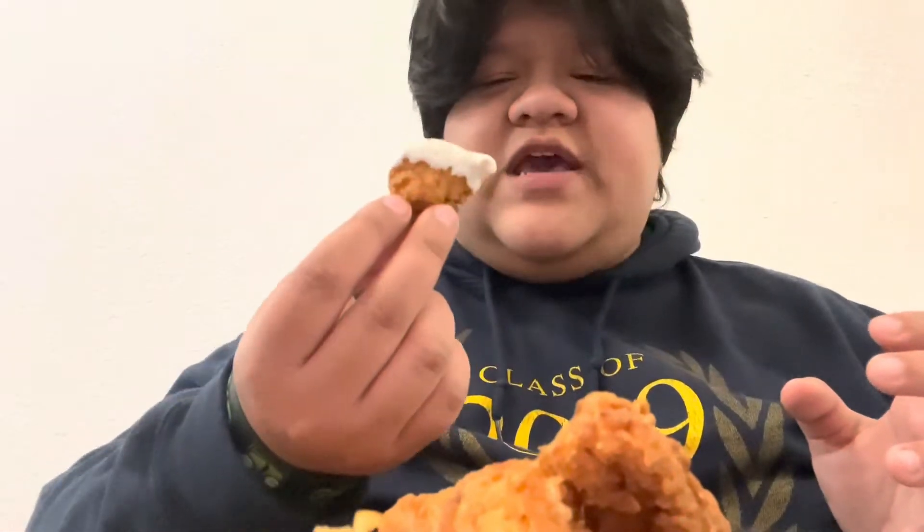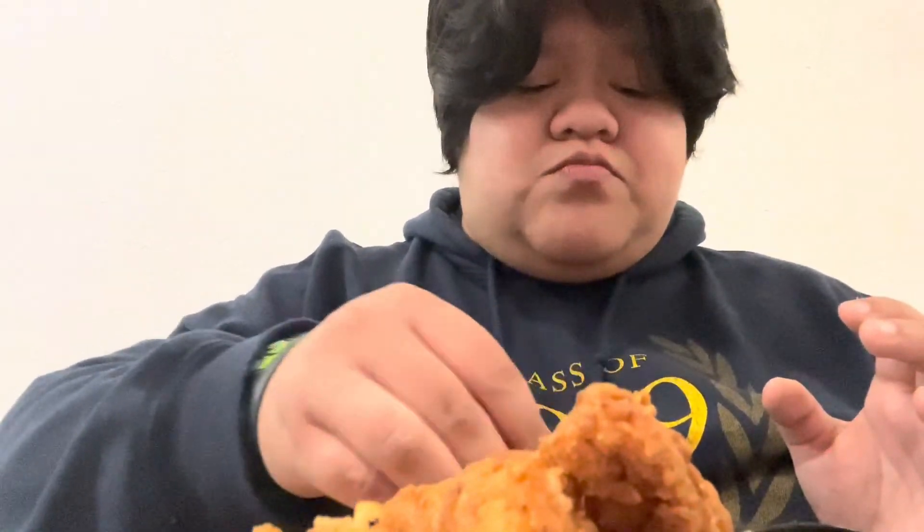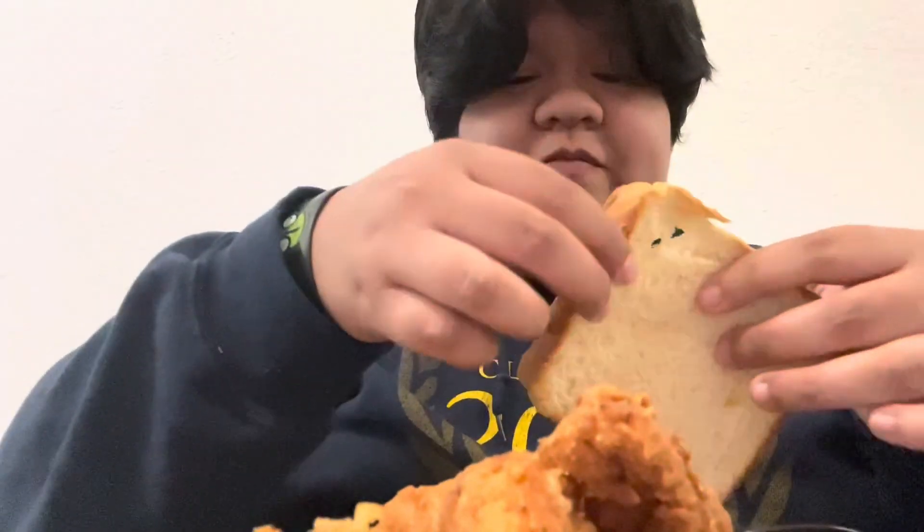Now the ranch sauce — this is a very nice, rich buttermilk sauce. I know sometimes there are ranches out there that are super watered down and do not taste like ranch. This is nice, creamy, velvety — really tasty. And let's not forget my Texas toast for sure.